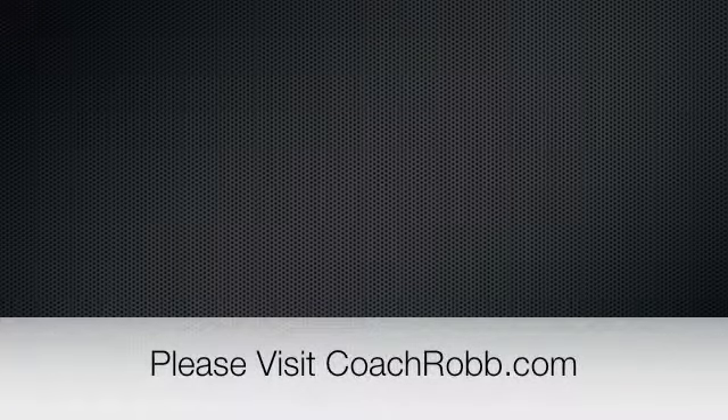Notice right there in slow motion. If you have any questions about this, please visit us at coachrob.com.